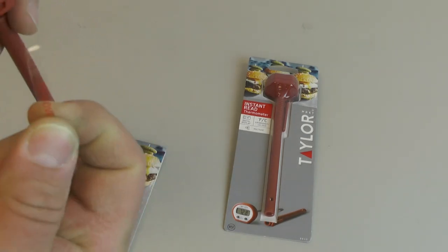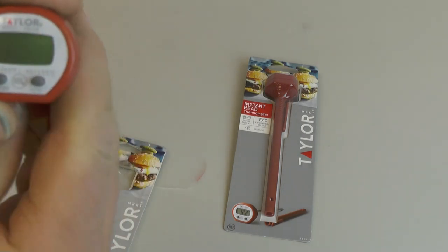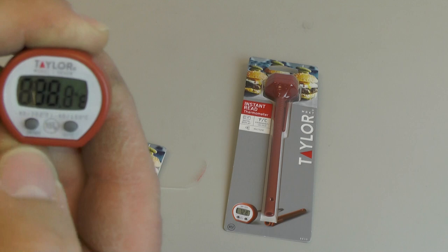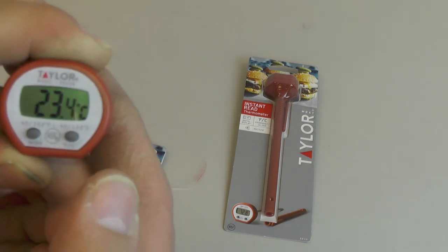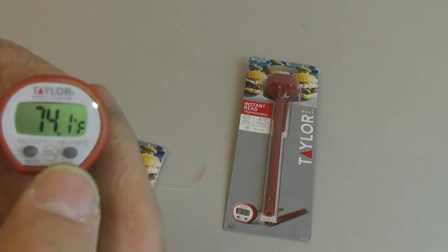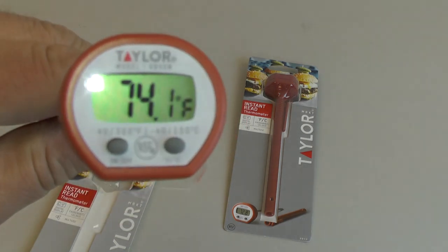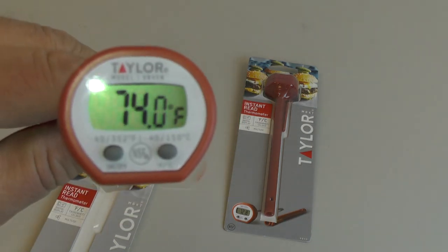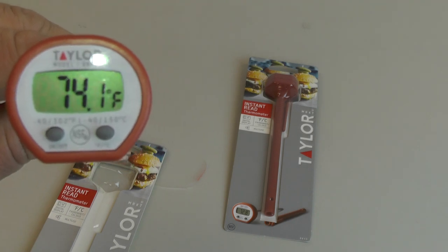You have to remove the little battery protector which keeps the power turned off during shipping. It has an on/off button and another button that switches it from Celsius to Fahrenheit. One of the great things about these thermometers is they have a really wide temperature range.